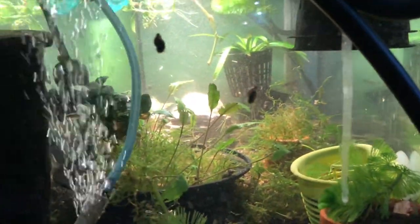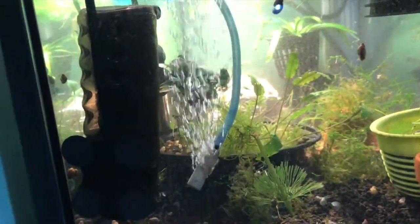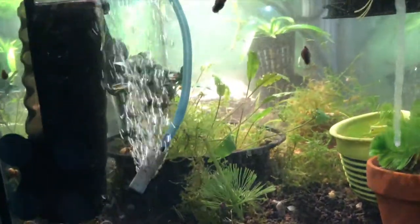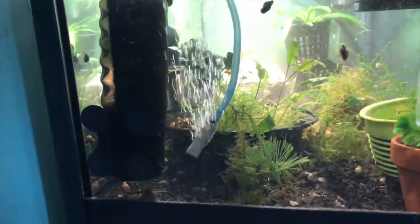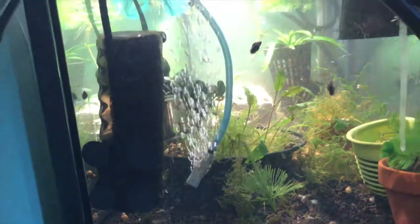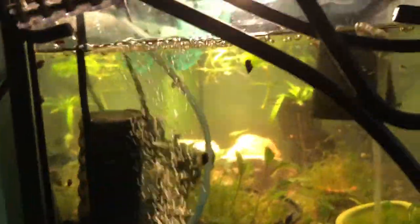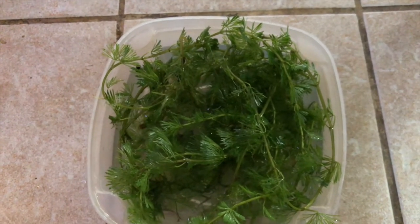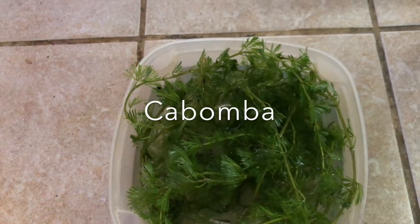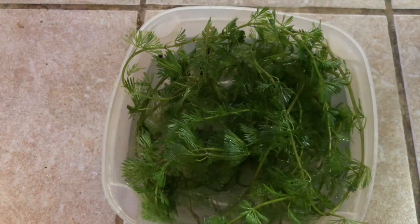I'm gonna keep this tank going in case there are fry in here — I don't want to just tear it down. There are also a lot of snails I want to harvest for my pea puffers. I'm thinking I should probably put some snails in here. I also added the floating plants — I think it's Boca — I just took them out of this tank.